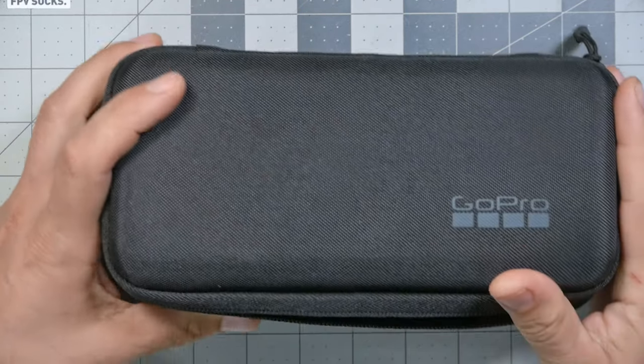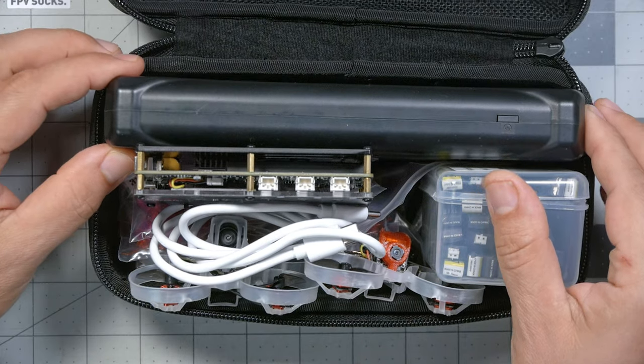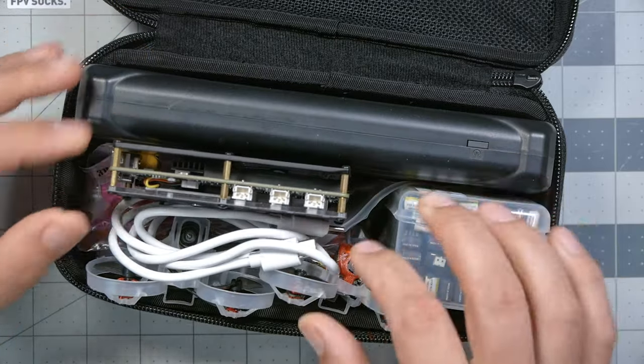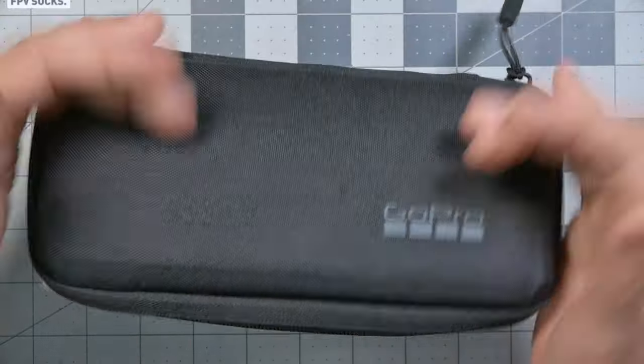Look at my Tiny Whoop kit — this is pretty much everything I bring when I go fly Tiny Whoops, including my charger. I've got a lithium-ion power bank with a USB output, a big bunch of batteries, my Tiny Whoops, and some extra props. I just zip it up, chuck it in a backpack, and I'm good to go. That's the main reason why great big honking chargers aren't ideal for Tiny Whoops — they just don't fit that small, light, micro lifestyle.